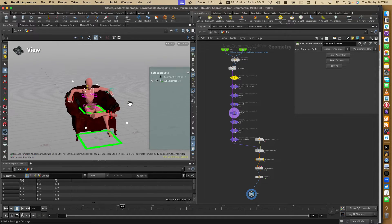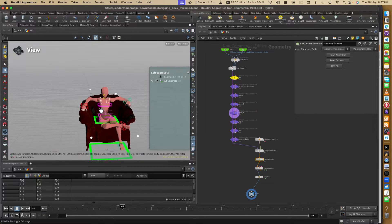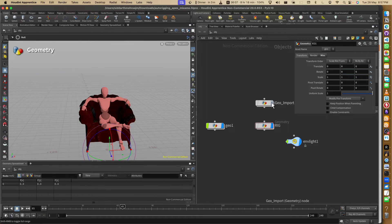Hey guys, today I'm going to show you a very fast and easy way to use this auto-rigging system. Even if you make just a basic setup it takes some time, but once you're able to make the setup you can use this very easily and change characters for the same animation easily and very fast.